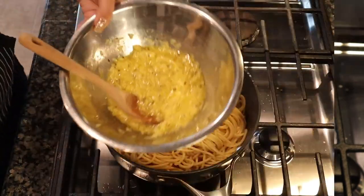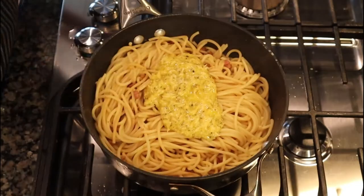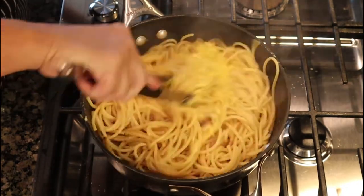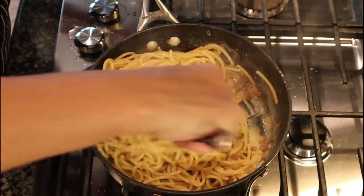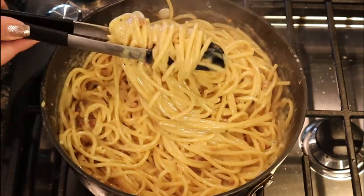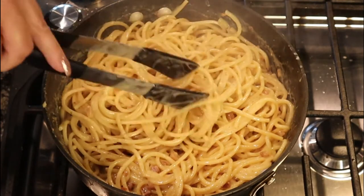Now we're going to add our egg and cheese mixture — place it in and then just begin to quickly stir non-stop the pasta, egg and cheese mixture with the pasta water and pancetta. You'll see it'll start to create a creamy sauce. Again, no heat on — you don't want to scramble your eggs. But look at that, a beautiful creamy sauce. It's done, now let's plate it and taste it.